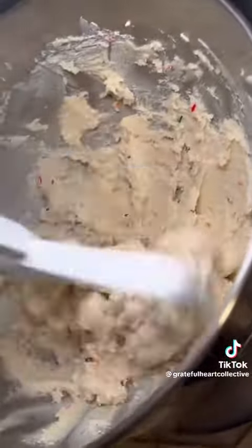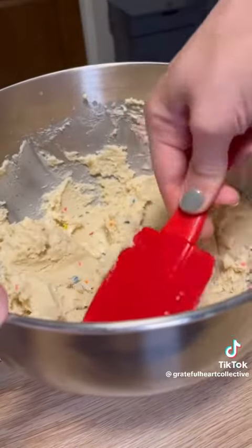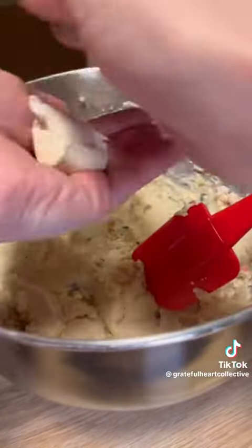You can mix those together by hand, but I'm lazy, so I use my KitchenAid stand mixer. Once those two ingredients are mixed together, you're going to form them into balls of dough, I suppose you would call it.